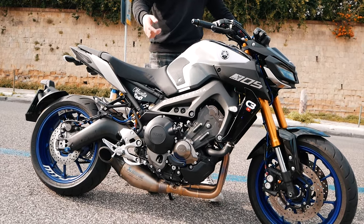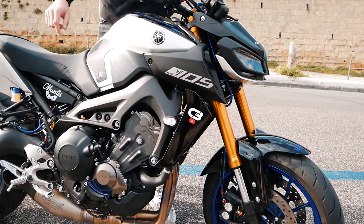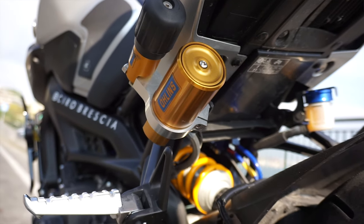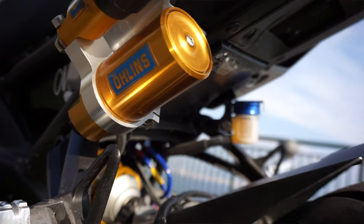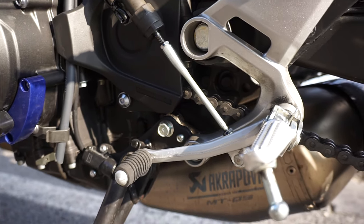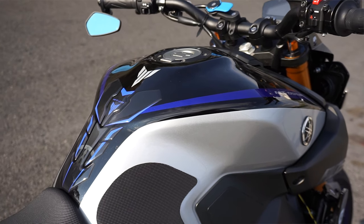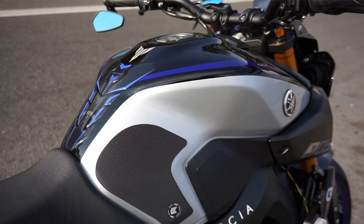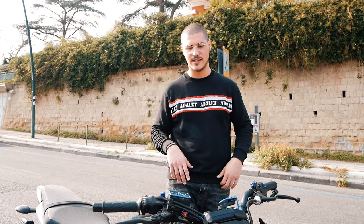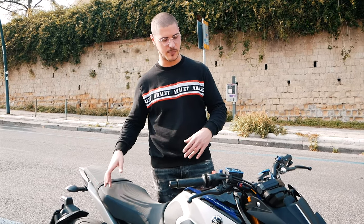Il modello SP comprende, come possiamo vedere, forcella rovesciata Kayaba completamente regolabile, mono posteriore Öhlins anche questo completamente regolabile, Quick Shift presente nel modello SP, livrea SP appunto. Il conta chilometri, a differenza della versione base, ha lo sfondo nero e le scritte bianche, differenza comunque carina. Queste erano le differenze principali tra la versione base e la versione SP.